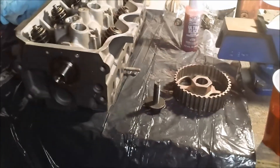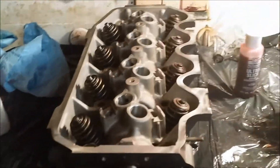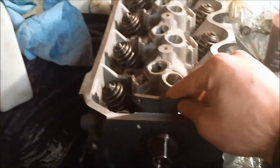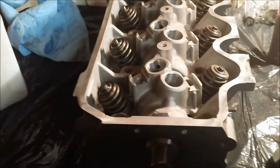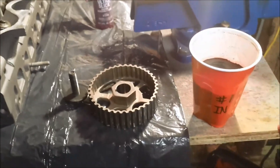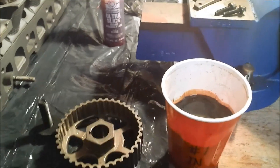So tonight I'm going to install the cam sprocket, get that all torqued down, the cam thrust plate — this little catch that goes right here. After I get that on, I'm going to finish cleaning up the rockers and the lifters and the guides. We've got one clean and this is kind of a test run, so this one has been ready to go on for a while. The rest of them are sitting in their individual cups so I can put them back where they need to go on this new head.